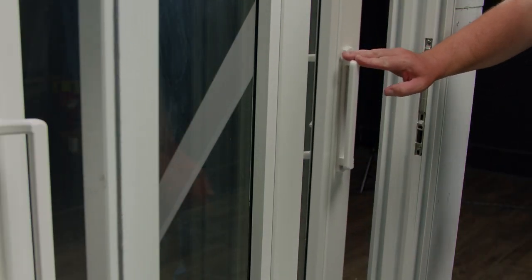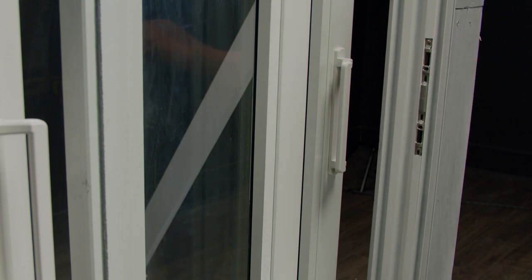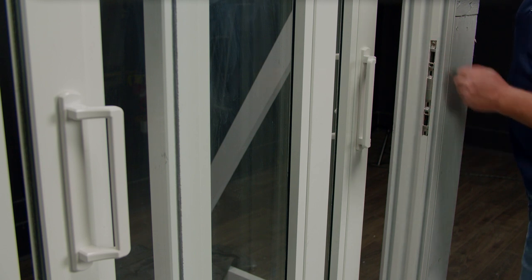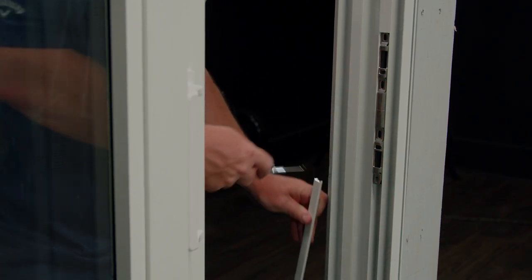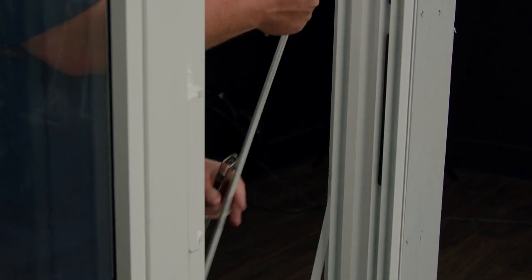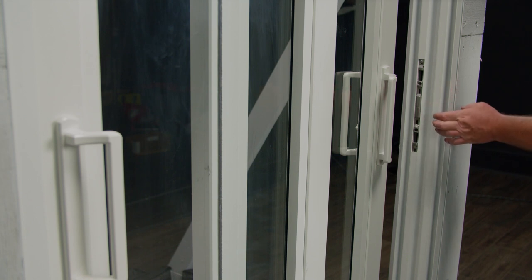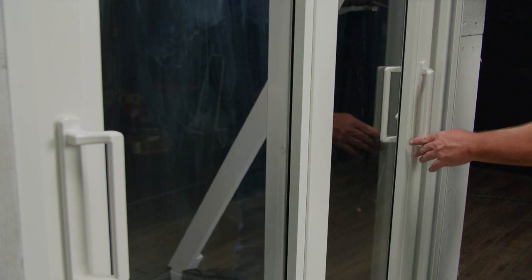The next step is to change our keeper with fastener covers from one side of the jamb to the other. Currently this glass panel has nothing to lock into, so I'll remove this cover and put it on this side of the jamb. I'll remove these two covers with keeper and put them on this side of the jamb. I've now finished swapping the keeper with fastener covers to the left side and moved this fastener from the left to the right side. This way the panel will have something to lock into.